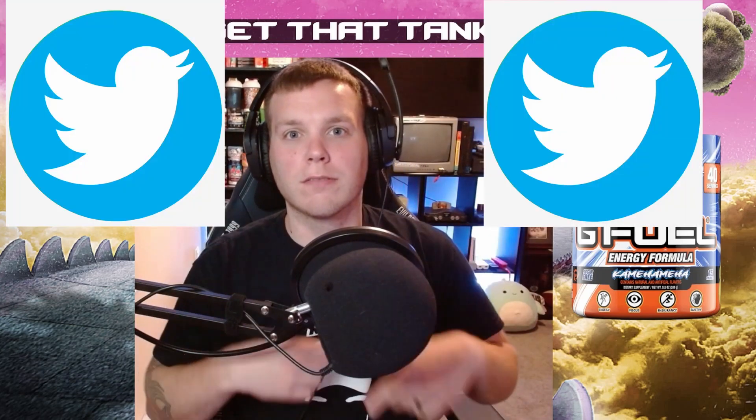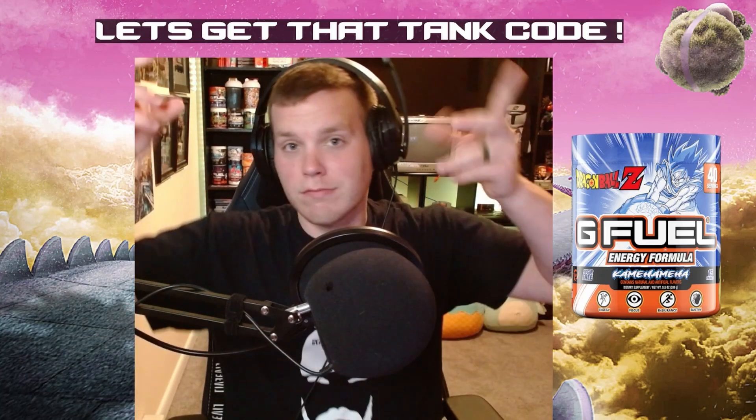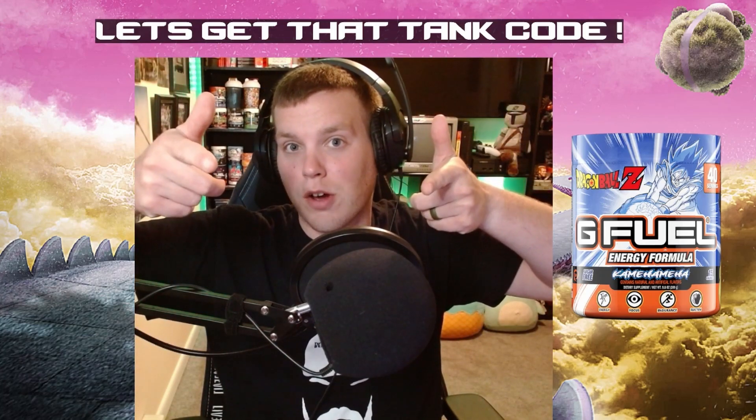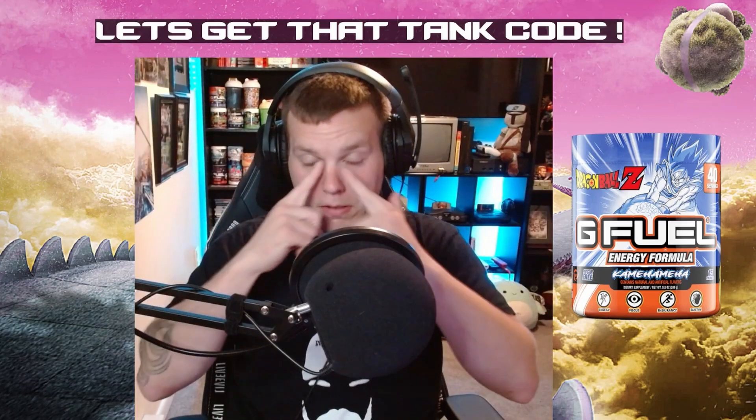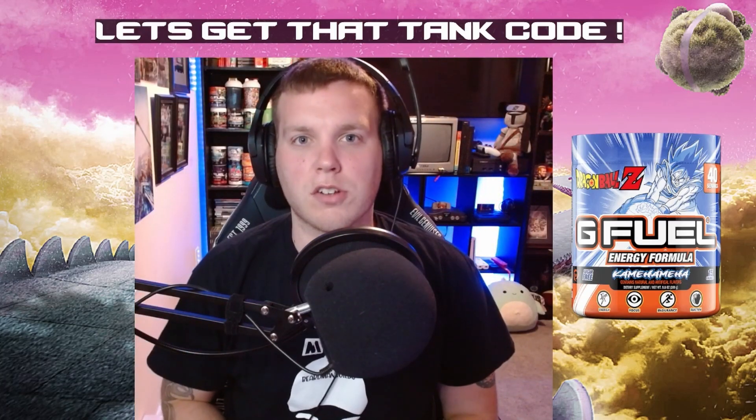Get that TANK code. Make sure you check me out on Twitch, TikTok, Twitter, Discord, YouTube, and my new podcast starting September 3rd with my man JVote Gaming. Get that TANK code and thank you for joining Tank's Army.